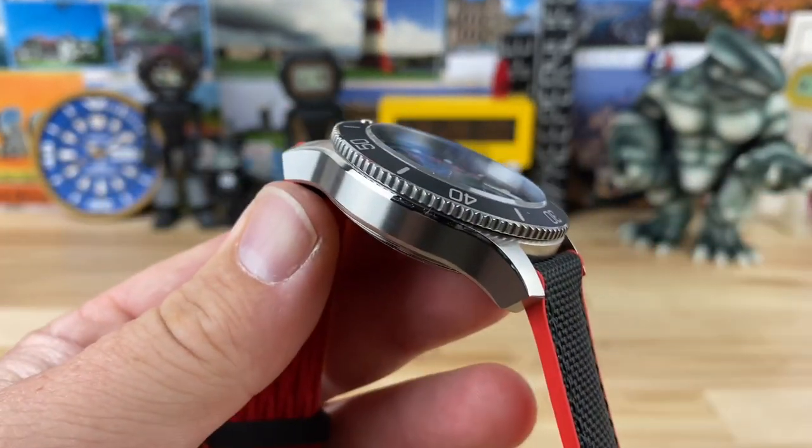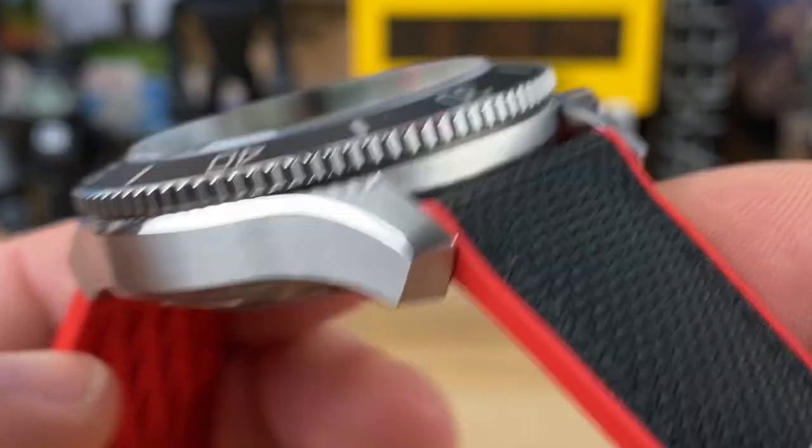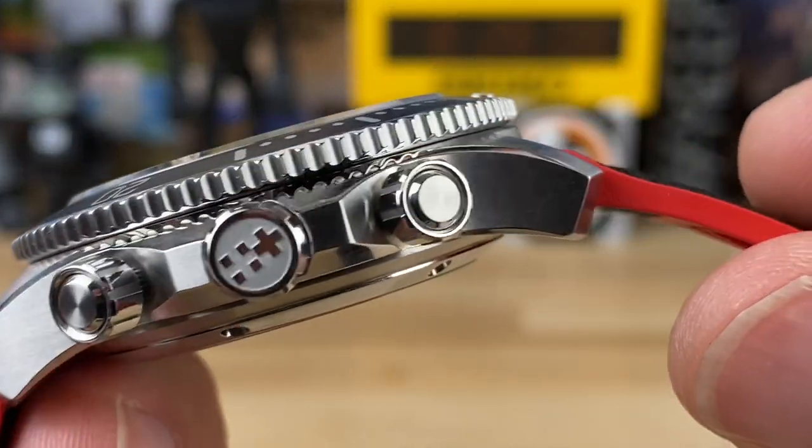The finishing on this case is just like all the other Wards you've seen on the channel — excellent brushwork and a nice polished relief edge.